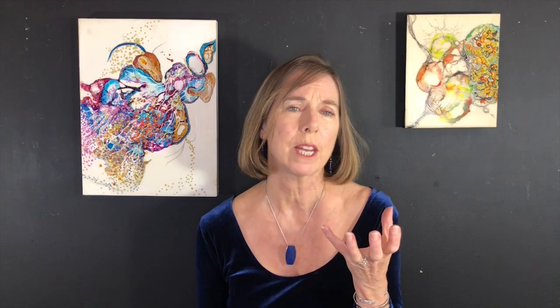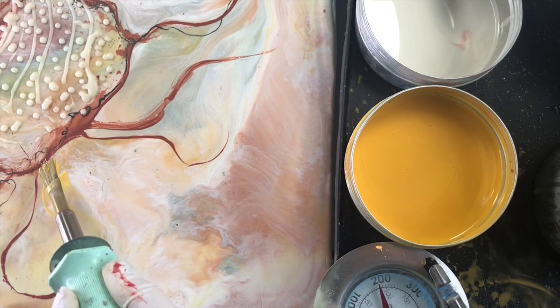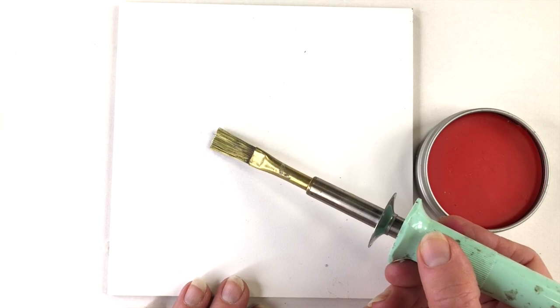The hot metal brush is usually a brass or a braided copper brush that's attached to a heated tool. There are many on the market and they include things like the copper or brass tined hot brush that comes in different sizes and styles.